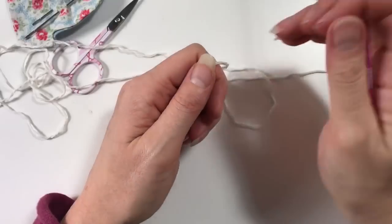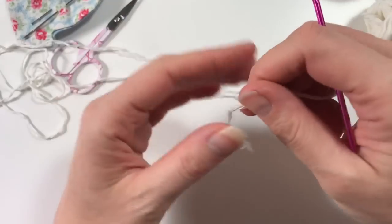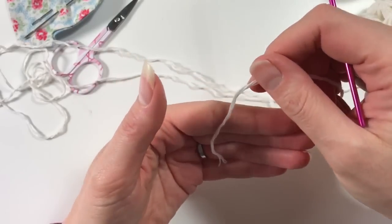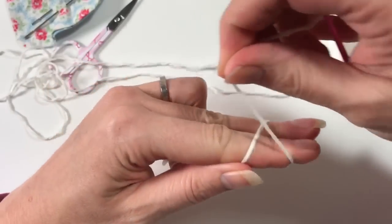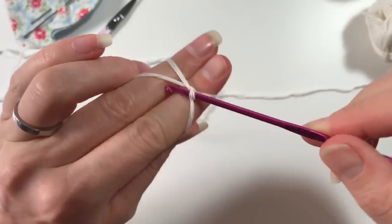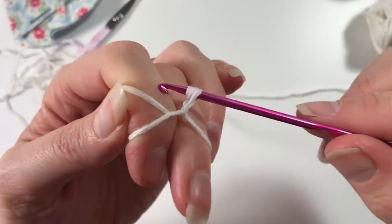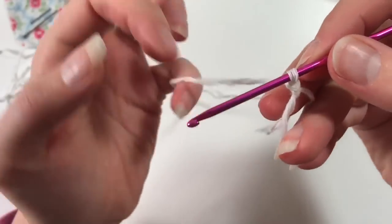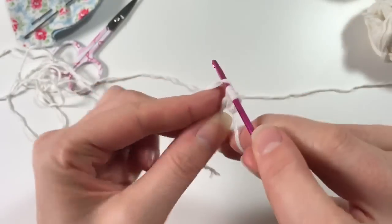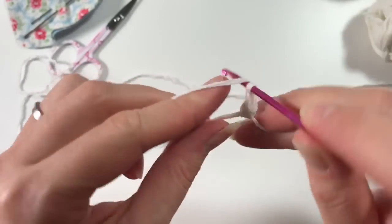I'm going to start with a magic circle — you can do a chain of four, but make sure you can pull it really tight so it's nice and closed. For the magic circle, I do a cross like this over my fingers, then go under and over, pull that through, and do a chain. I'm going to do two chains for a double crochet, and now we are going to do 12 double crochets in the circle.